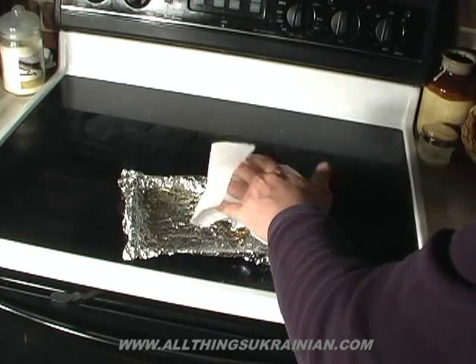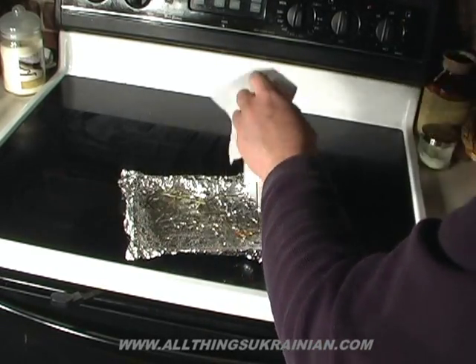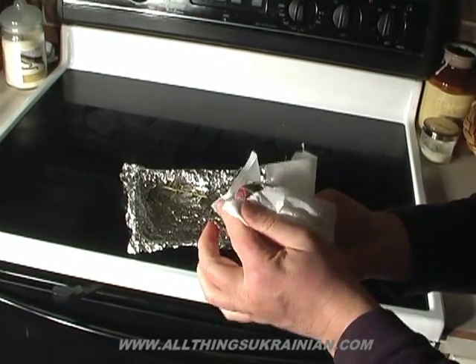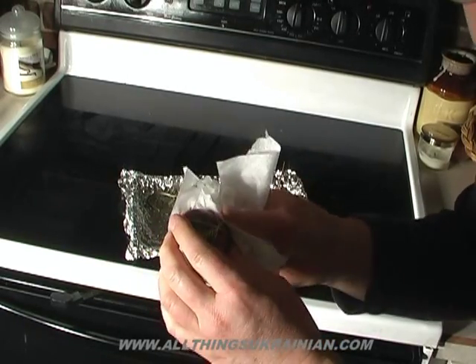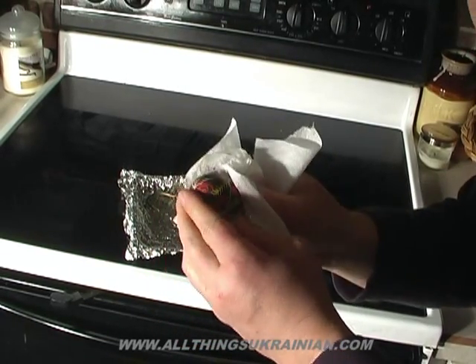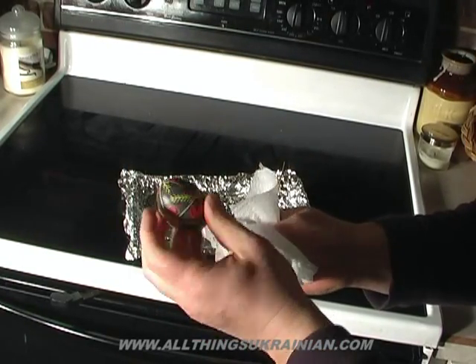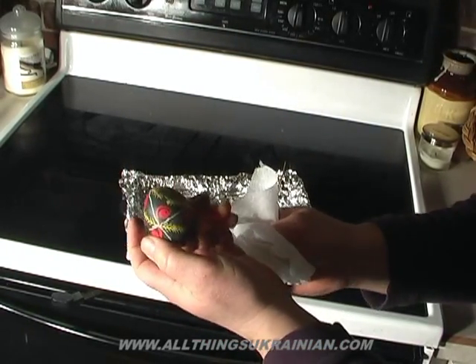Now that your egg's all liquid wax, take it off your stand and just rub it off — nice and clean, no soot marks. Excellent. Even though we didn't have a really good black, it's still pretty.